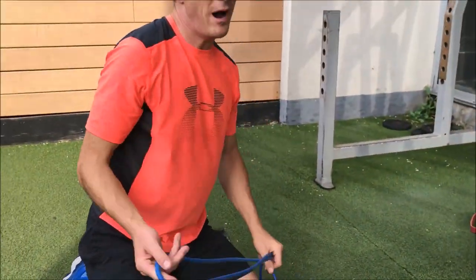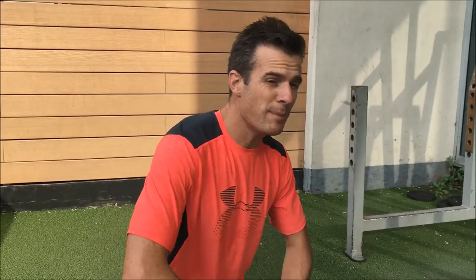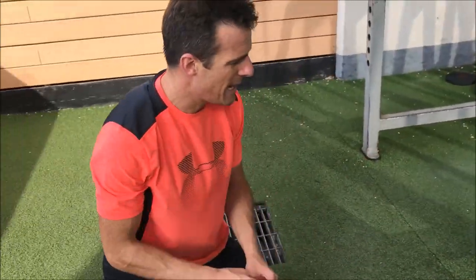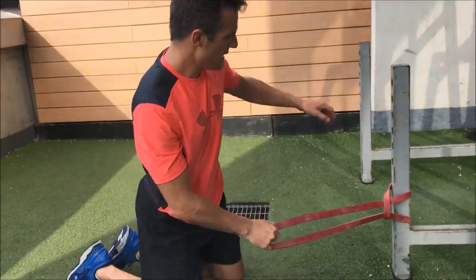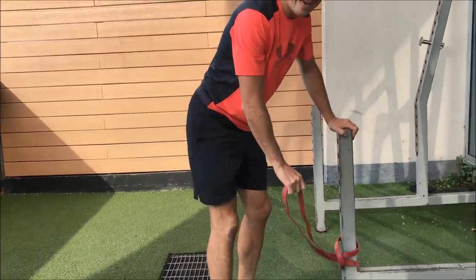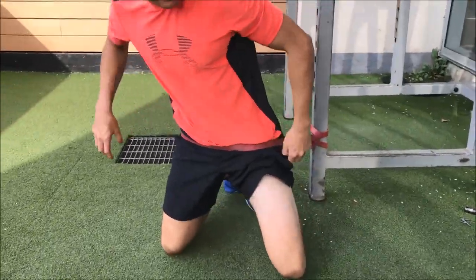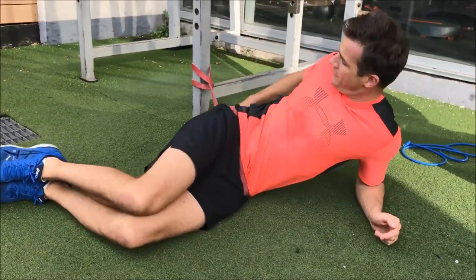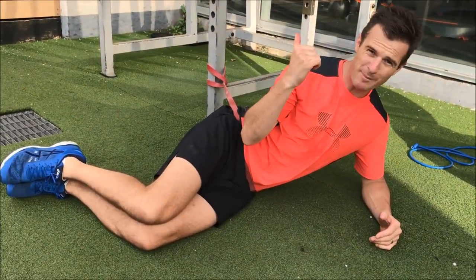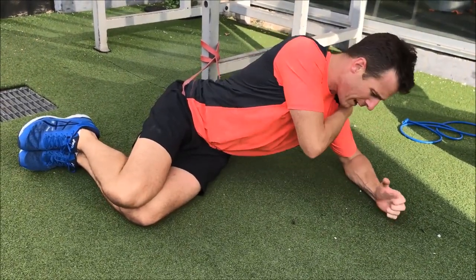The second favorite is a side plank — probably my most favorite of all of them. The side plank is a little bit harder. I love doing side planks on my knees; I think it's way more effective for your glute. To add resistance to a side plank, put the band around your hips, go into your side plank position with the resistance already pulling backwards.